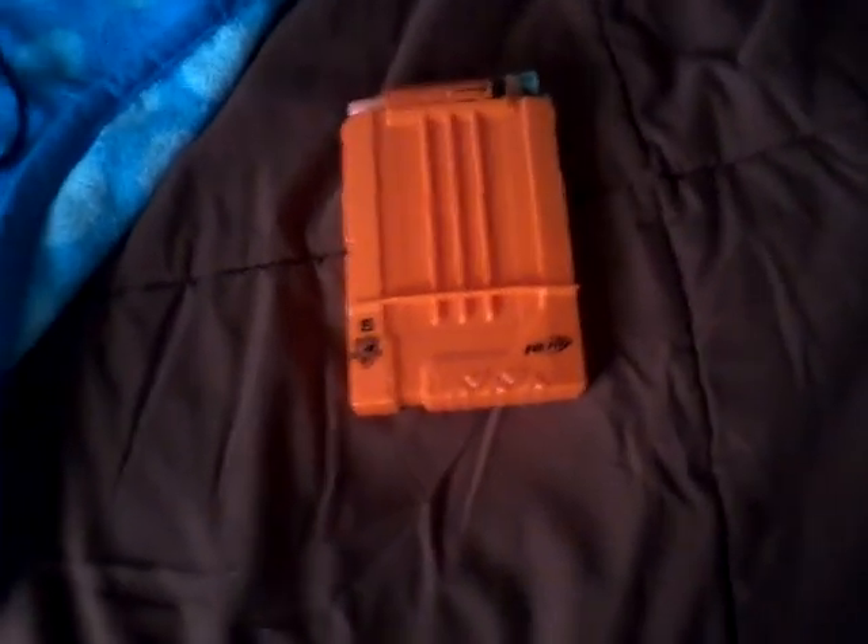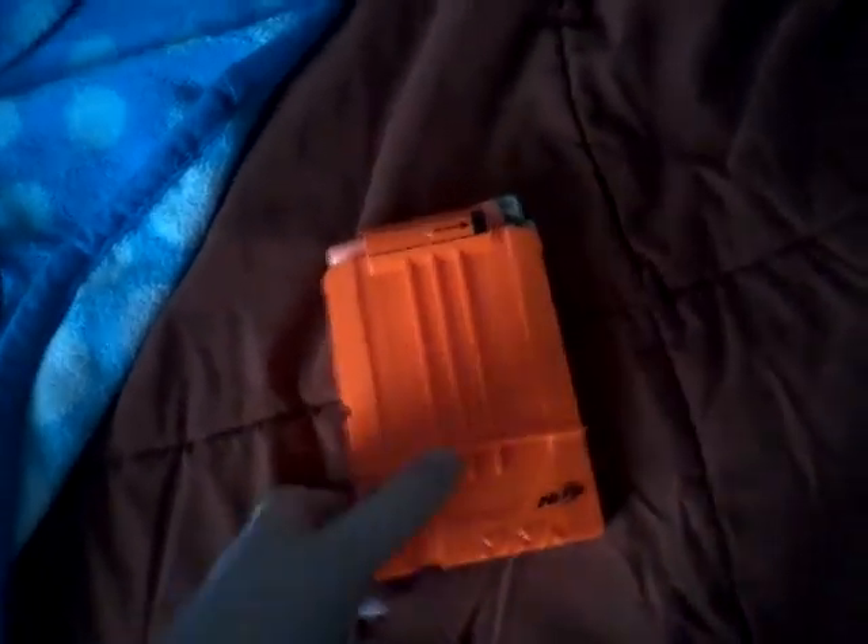The magazine it takes is a 6-round magazine. And it has these cool Nerf Accustrike darts — they didn't come with it, but I put them in there. It came with the white elite darts for the Modulus series, but I put Accustrike darts in because they're the most accurate Nerf dart ever.